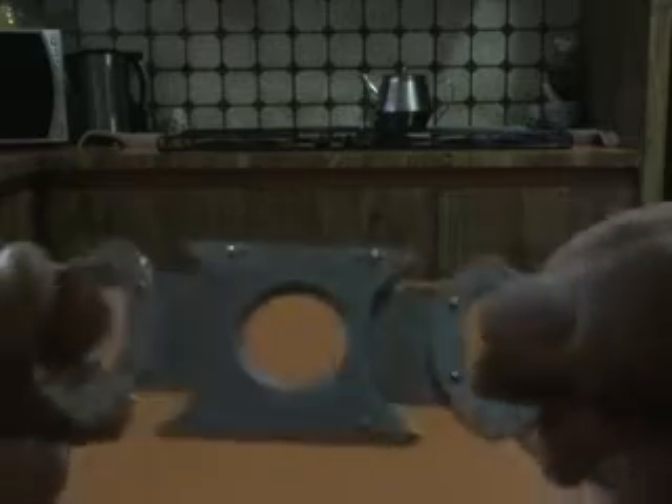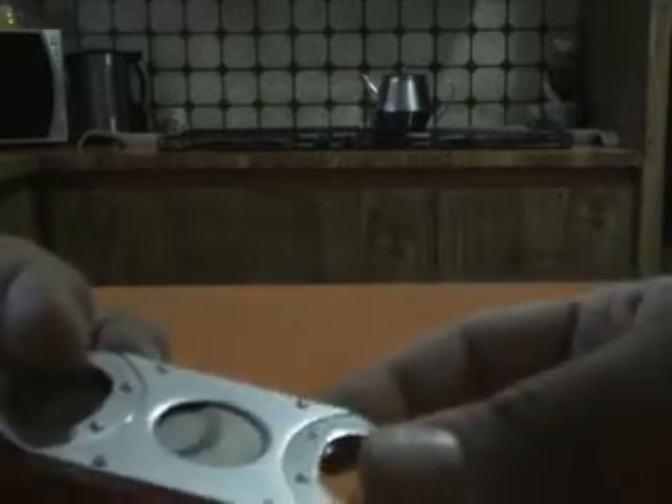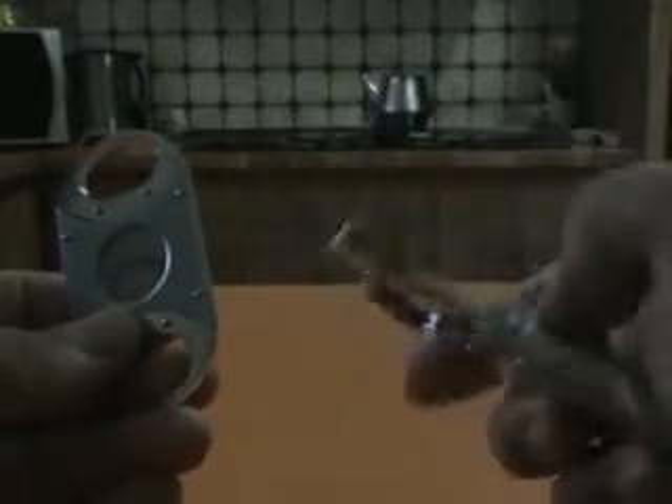This is my cheap one — I paid maybe ten dollars — and it does a hell of a better job than that. This is a stainless steel one, the brand is called Excel. It cuts 100% sharp, it doesn't tear into the cigar or anything like that. Ten dollars versus something made by a proper brand — very disappointing. I'm not happy with this Prometheus cutter at all.